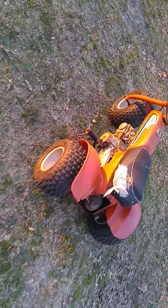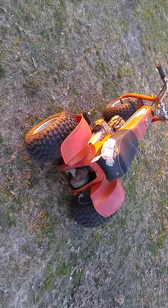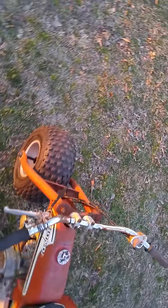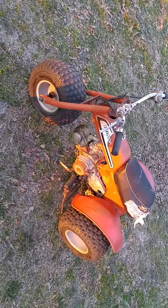The motor does turn over and we haven't tried to get it running yet, but we probably will here in the next few days. It's a good little project for somebody.